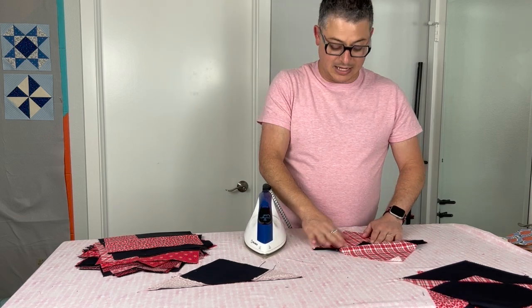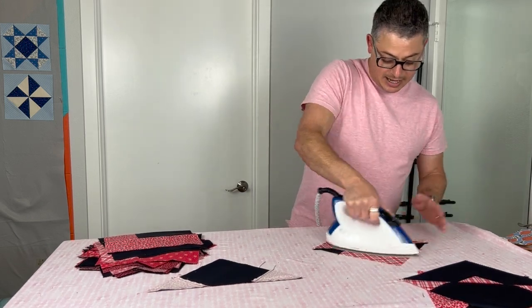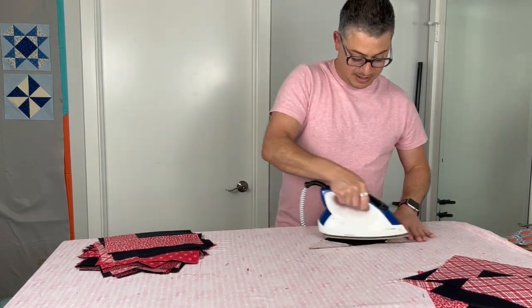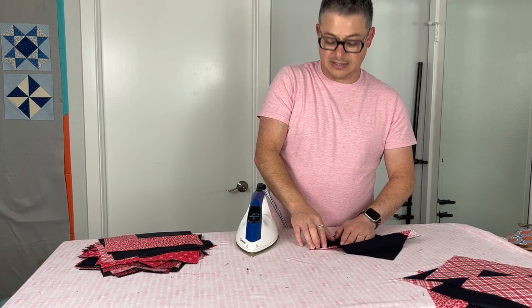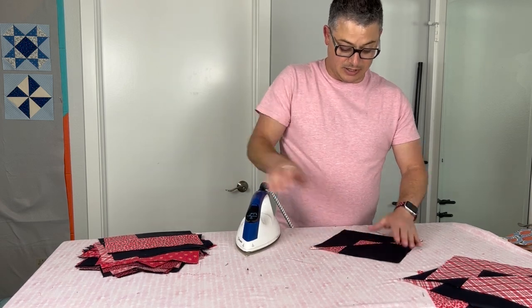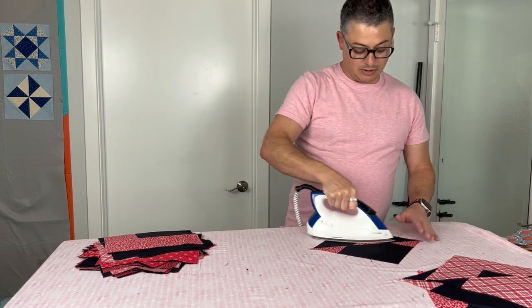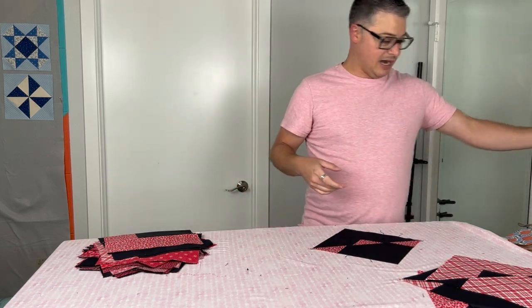Don't forget to like, subscribe, and hit the bell icon so you're notified when new videos drop. These quilt along videos will come out every Friday. Oh my gosh, I love this block and I'm very excited that the grain is going the correct way — I was a little bit worried about that. Don't forget to follow me on social media, Adam Sew Fun with an S-E-W. Someone's going to ask — this is the Reliable Maven iron; it is in my Amazon store. I will link my Amazon affiliate link down below so you can see some of the gadgets I like.